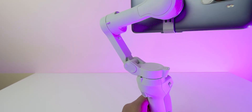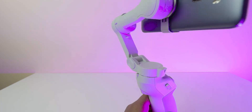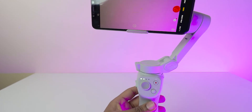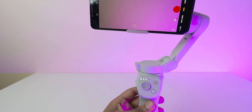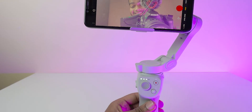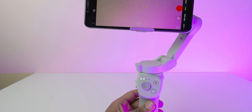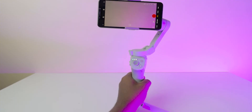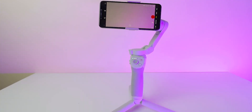If you triple tap the trigger, the camera switches. If I press three times — one, two, three — it goes to the front-facing camera. If you press again three times, it shifts back to the rear-facing camera. These are all the button functions of this gimbal.